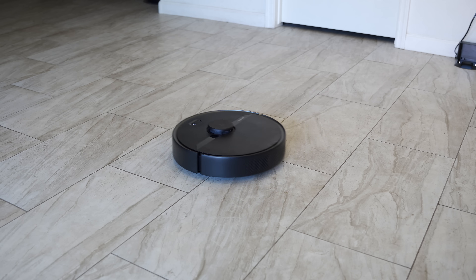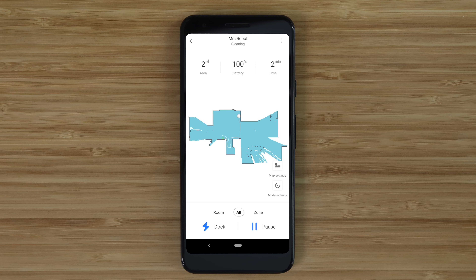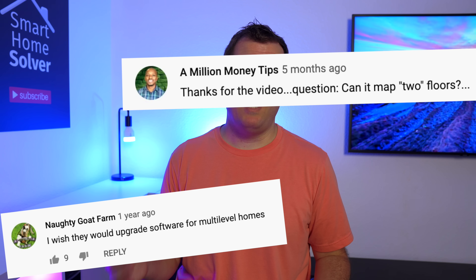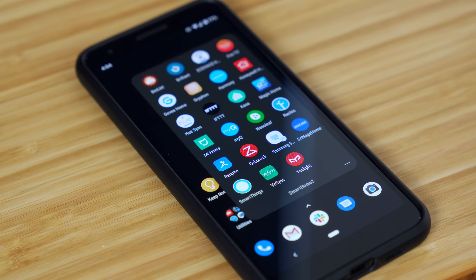I think the S6 Pure is going to be the sweet spot between price and features, and one of those features is being able to map multiple levels. The S6 Pure uses lidar with a little laser on top to map out the floor plan of your home, and this works really well. I 100% recommend a vacuum that maps out your home — it's way more efficient at cleaning and it's less likely to get stuck. One of the things people wanted on the S5 was being able to map multiple levels so you don't have to buy more than one vacuum. The S6 Pure can do this, but it was slightly confusing at first. Once I figured it out it was really easy, so let me save you the headaches.